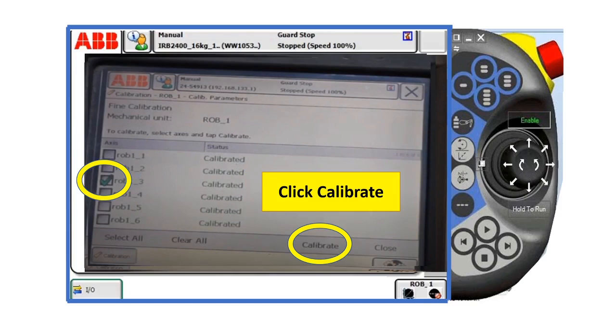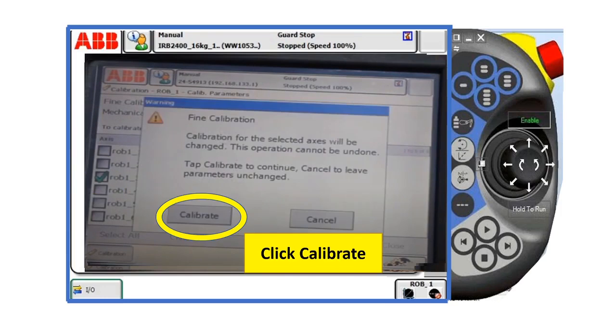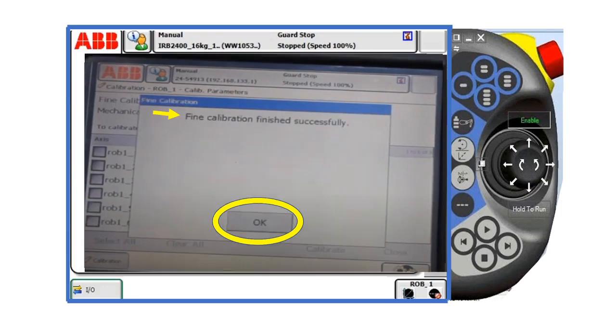For example, here we choose axis number three. After that, click calibrate. Find calibration finished successfully. Click OK.